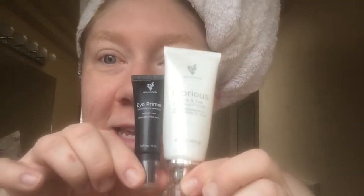Hey ladies, it's Jeanette. I'm here to show you my next Jeanette Loves. I'm coming to you without makeup on in a very bold way because I'm about to put my makeup on, but I have one more step I need to do before I do that. And that's these are primers. So first I'm going to put on our Glorious Face and Eye Primer.